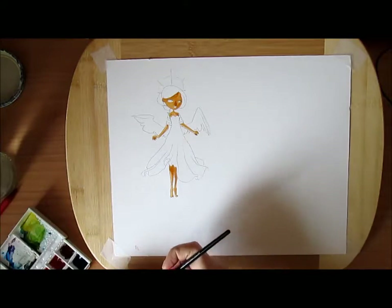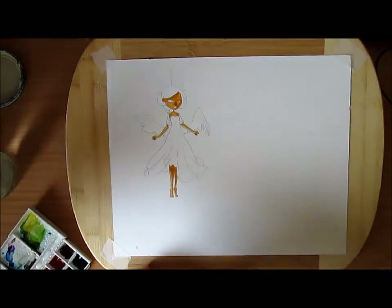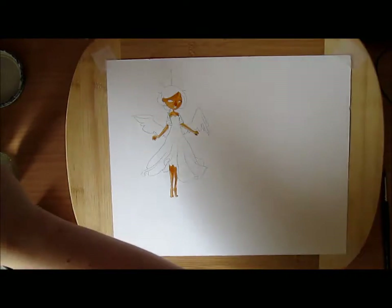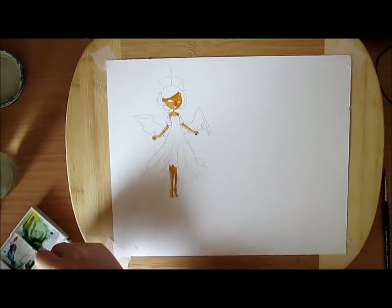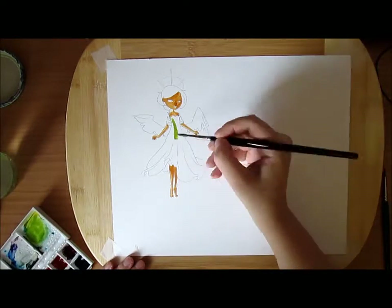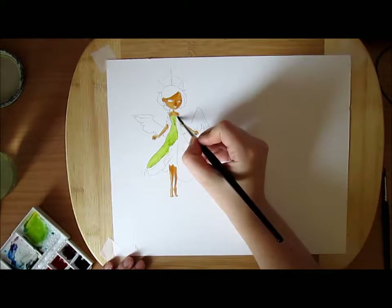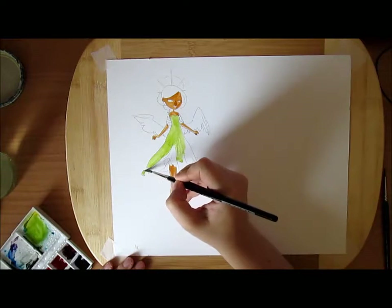So I wanted to use the best paints I had with the best brushes I had and try to see if the paper was truly that unusual. Well, it's a thick paper so it didn't buckle a lot, but it kind of has this pattern that I don't really like. I prefer something that looks less like it was made in a factory by a print - I like my grains to be uneven.